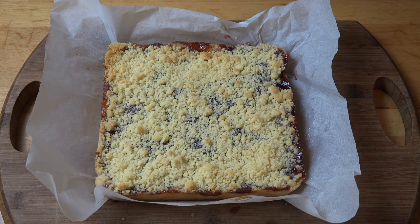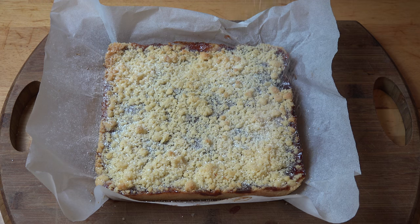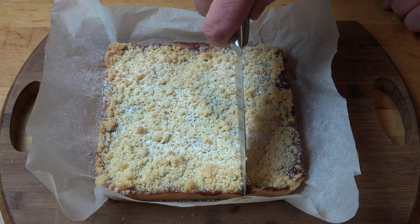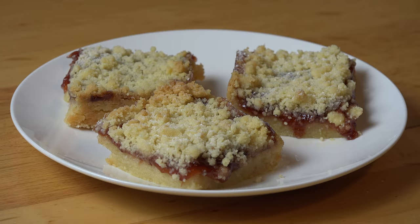Once cooled, I'm just going to dust this with a little bit of icing sugar. And using a sharp knife, I'm just going to cut this up into squares. And here we have some of our completed jam crumble shortbread slices looking absolutely gorgeous — see that jam oozing down the side, that beautiful layer of crumble on top. I can't wait to dive in and have a taste.